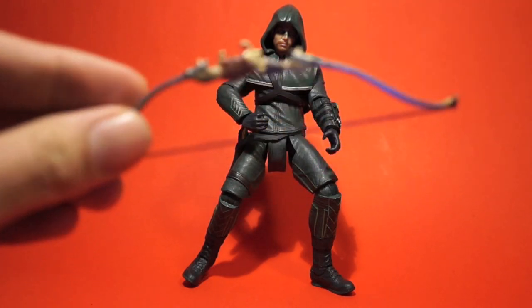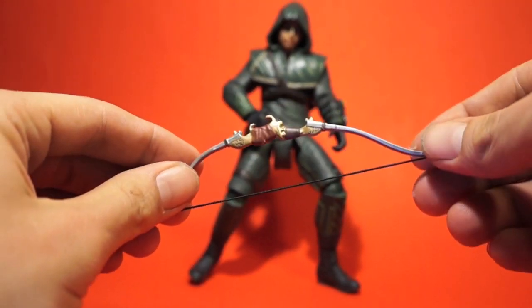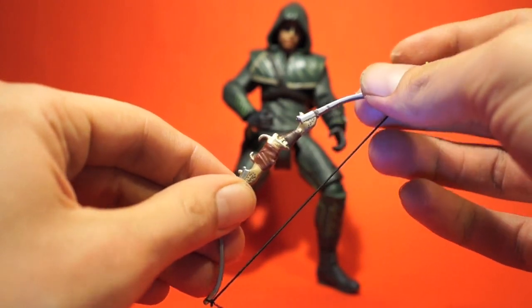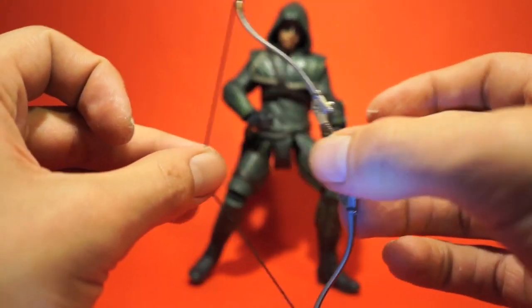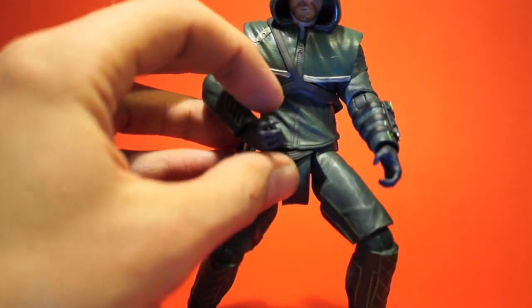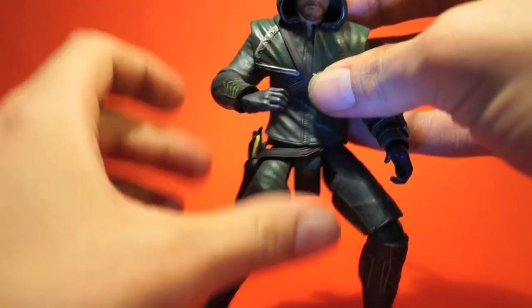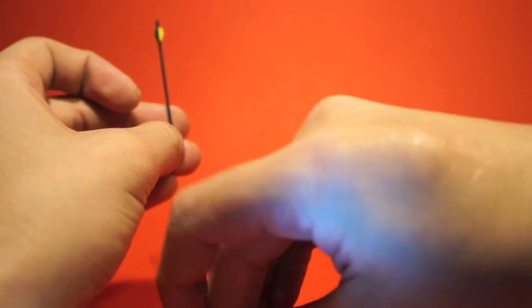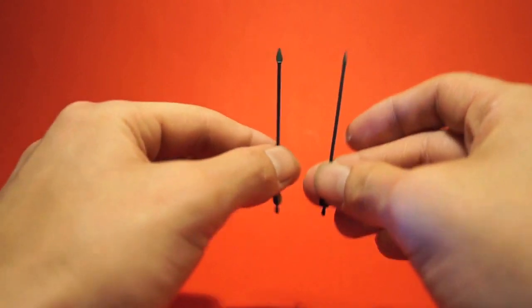So I'm really happy with the way this figure came out. Accessory-wise, he comes with his bow, his main weapon. It's a very nicely detailed bow, nicely painted with some golden details on the handle and leather straps. He can hold it perfectly in his hand — it has an elastic string, and his fingers are sculpted just so he can hold an arrow and the string, which is cool. He also comes with two loose arrows which he can shoot, place in his bow, or hold in his hand.